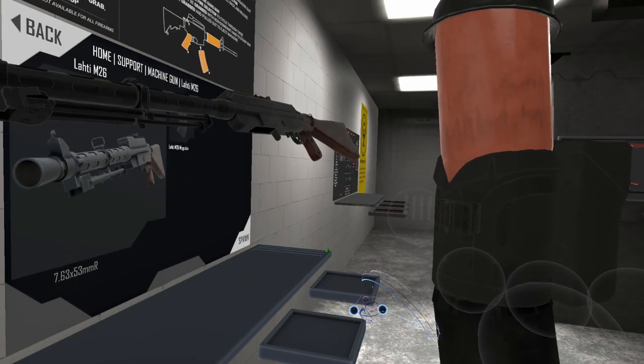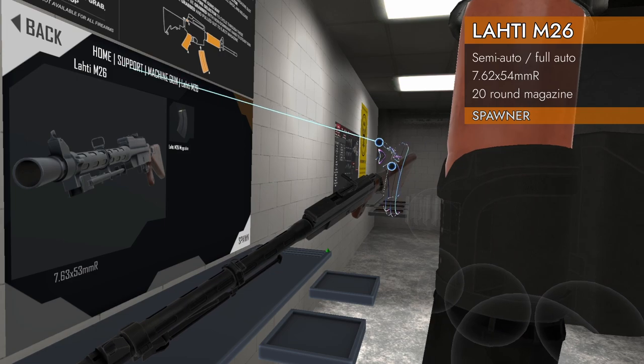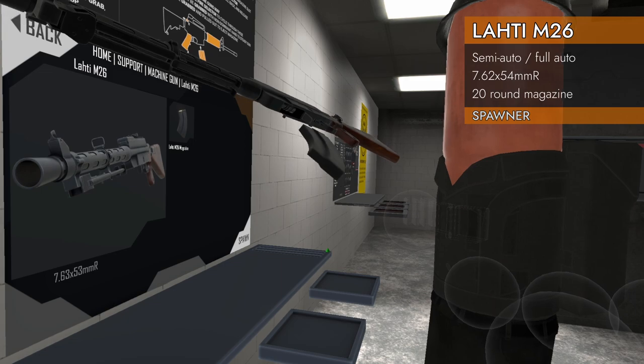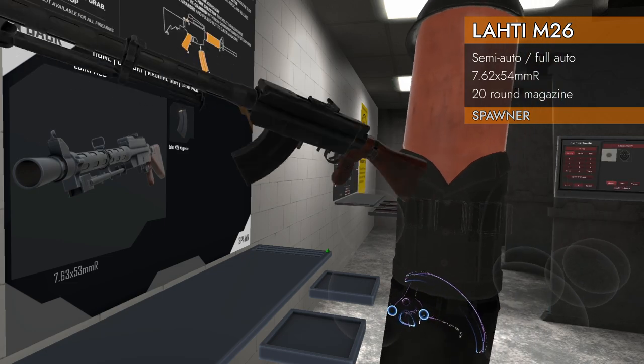Welcome back to H3 Weapon Deep Dive, day 21 of Meat Mist 2022, and we are over here in home support machine gun with the Lottie M26. Big old machine gun — got so much wood and this big chunkiness. Kind of looks like it's a Team Fortress gun.